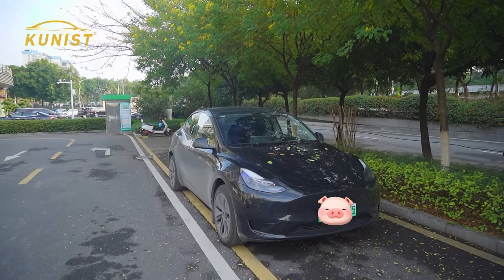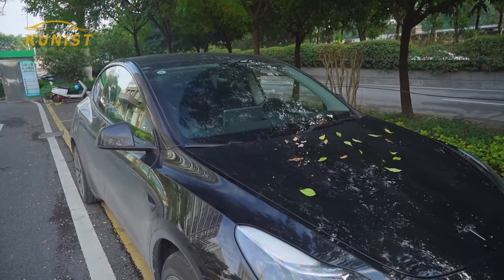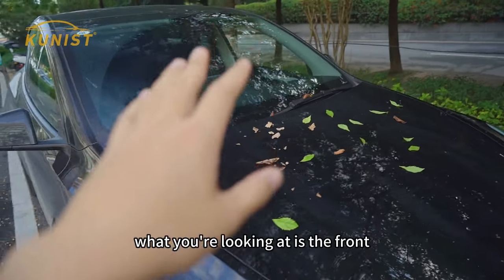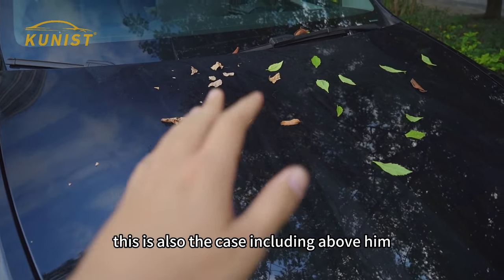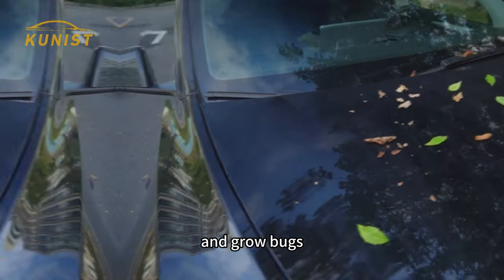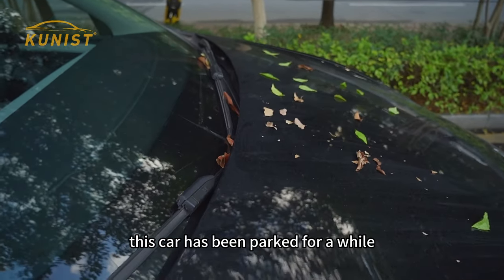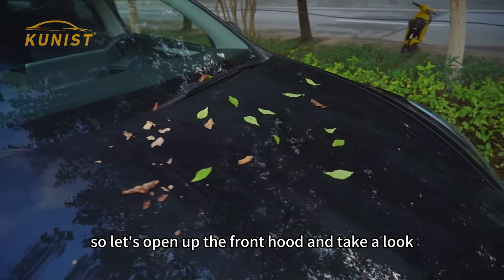Let's take a closer look. What you're looking at is the front hood where I parked my car for a long time. A lot of leaves accumulate over time and grow bugs. This car has been parked for a while, so I guess the front hood compartment must be a mess. So let's open up the front hood and take a look.